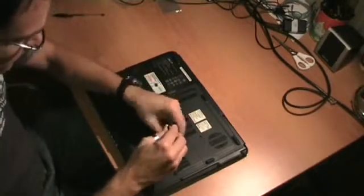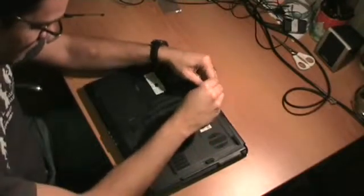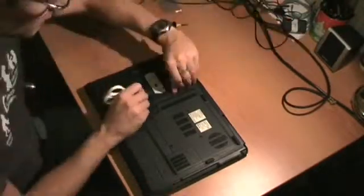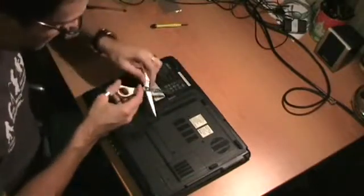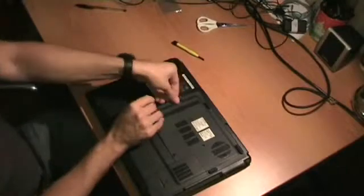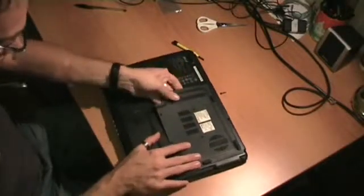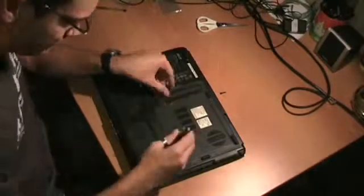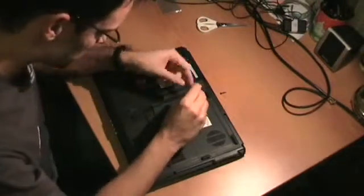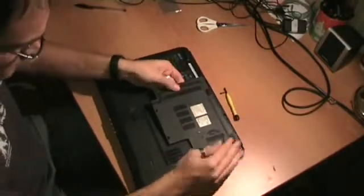This is a computer which has had some problems with overheating. So I'm going to open it so that we can take a look inside.